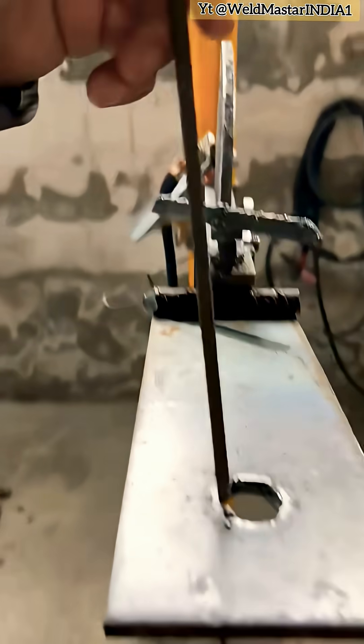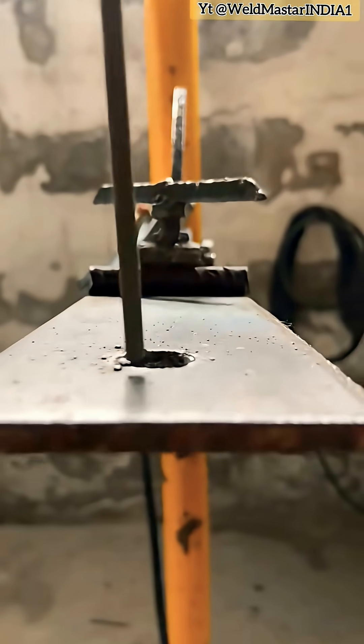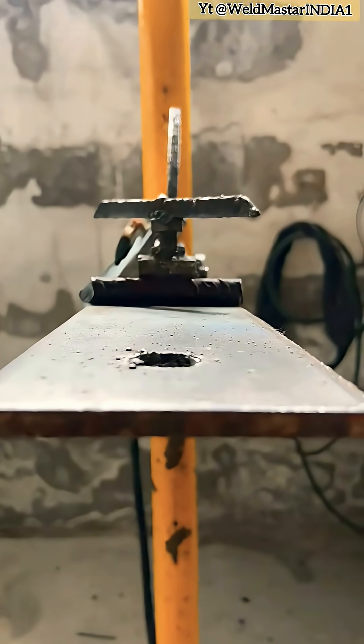Now let's learn how to weld and fill a hole. Using a 4.2 electrode with the 3-point fingertip technique, let's look at the circular operation method.